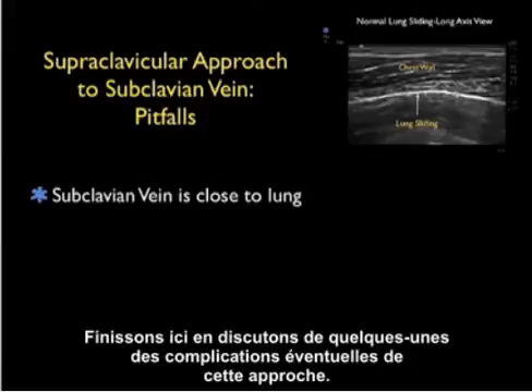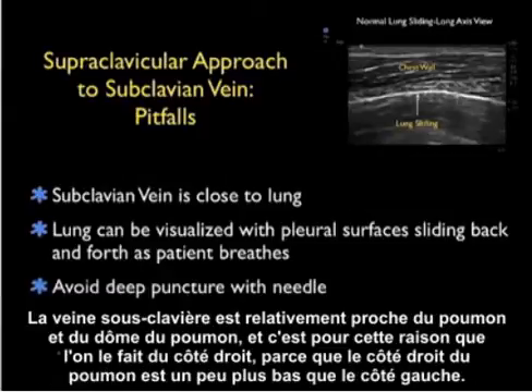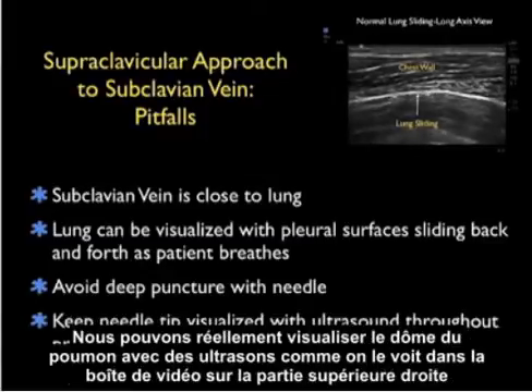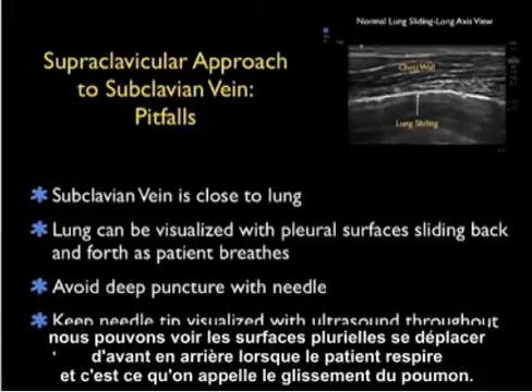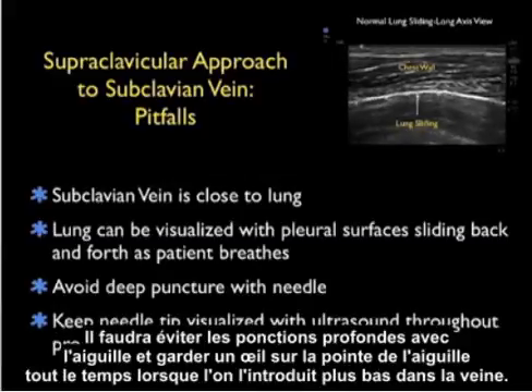Let's discuss potential complications of this approach. The first is inadvertent pneumothorax. The subclavian vein is relatively close to the dome of the lung, so we traditionally perform this on the right side, where the dome of the lung is a little lower than on the left. We can actually visualize the dome of the lung with ultrasound — we can see the pleural surfaces moving back and forth as the patient breathes, called lung sliding. This allows us to visualize and avoid the lung. We want to avoid deep punctures and keep the needle tip visualized at all times as we advance it down into the vein.